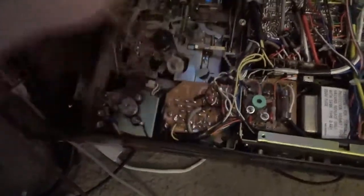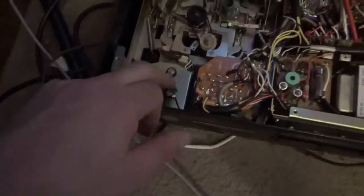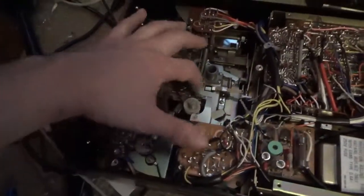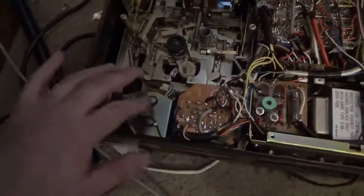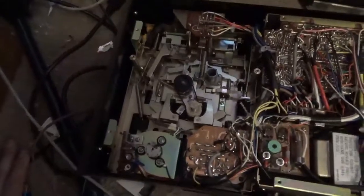So you got a belt there — the main capstan belt. I think there's other belts in here too, but I don't see them at the moment, so I'll go ahead and replace the capstan belt. This one's still fine — it's stretchy, it's tight — I'll leave that one alone. But I gotta go ahead and clean all this tar off of here, so I'll do that and then we'll see what happens.